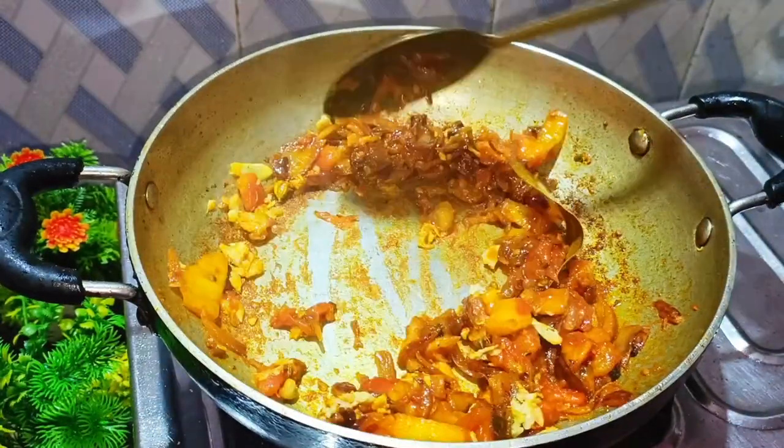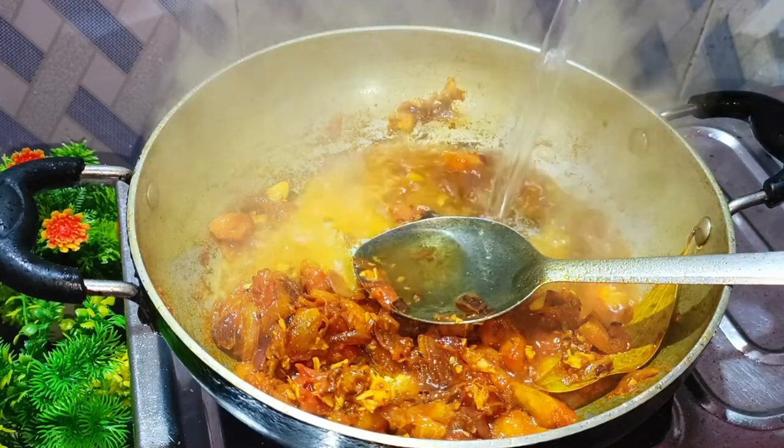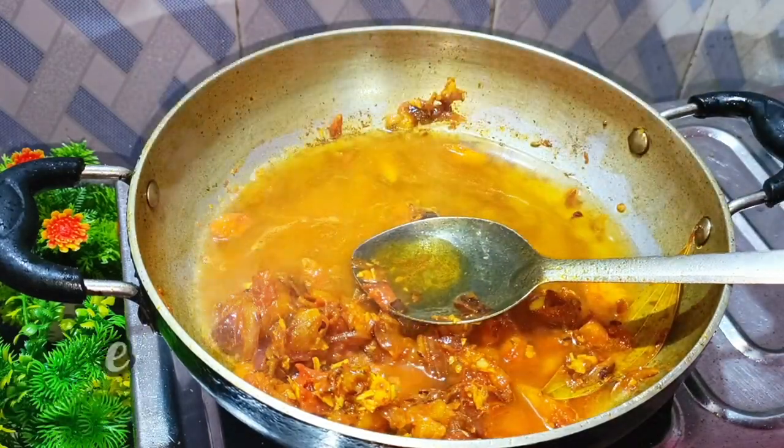Add a spoon to this and add the sauce to this. Let's make a blender for this gravy.